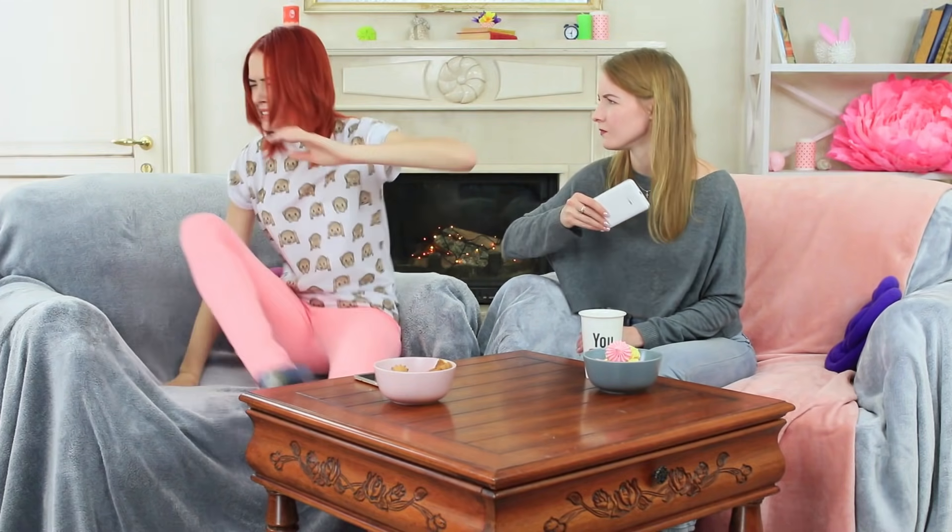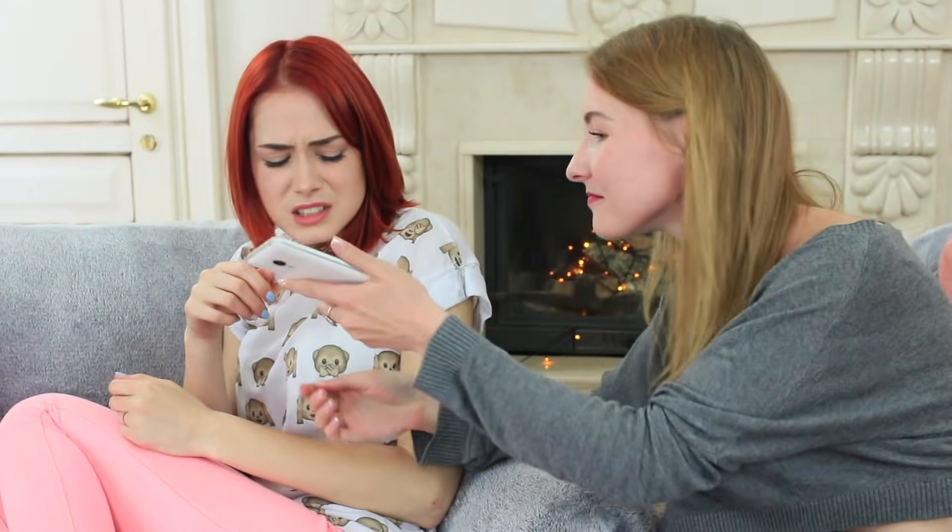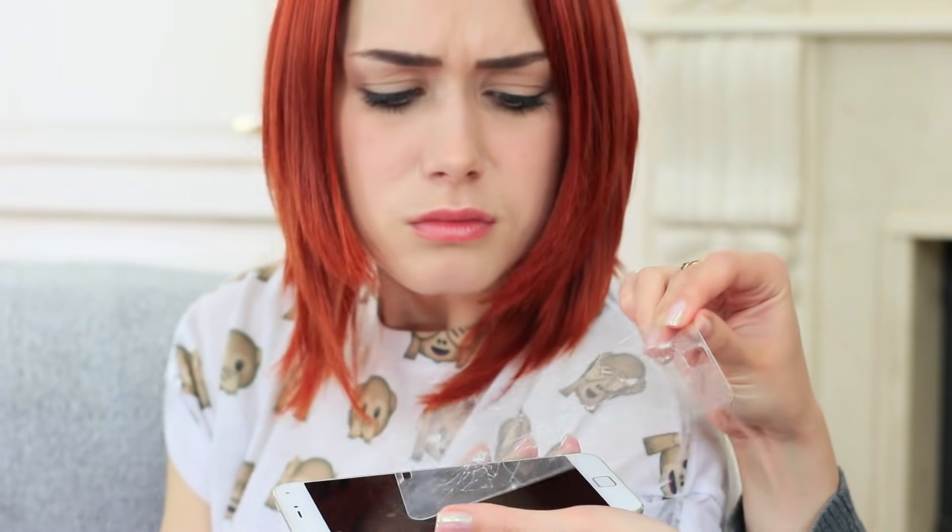The blue-eyed girl will never forgive her. Redhead will ever be thought of as a person who keeps breaking other people's things. She will not be able to deal with this shame. Well, it's time to tell her the truth. It's not the screen — it's just a broken glass protector attached to the screen. It's my revenge prank!